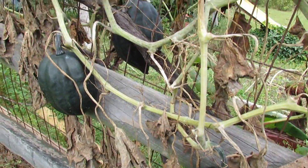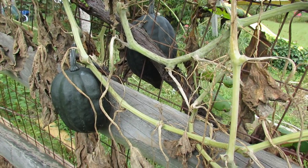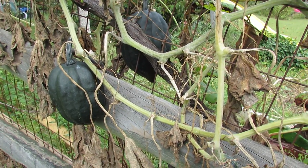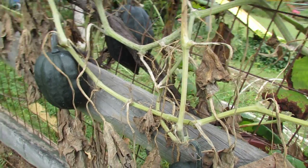They're on vines that have died out. The vines actually got powdery mildew and I was away on vacation and really couldn't keep up with it. But I treated it long enough that I've picked acorn squash off of the vines and there's a lot ready right now.